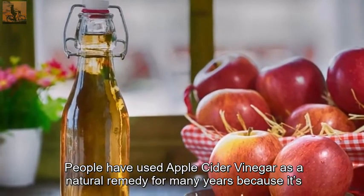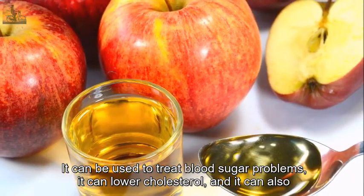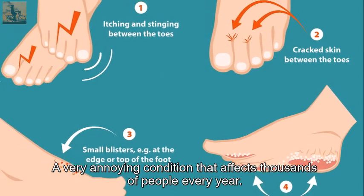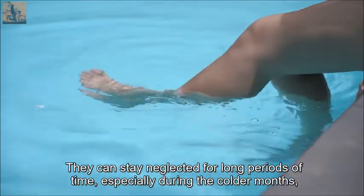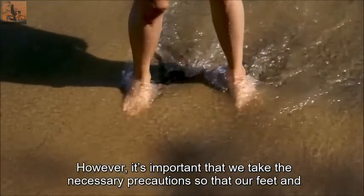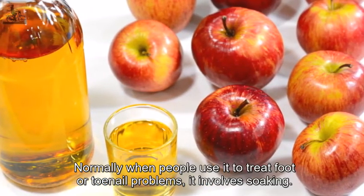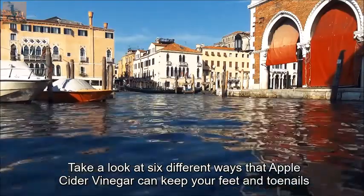People have used apple cider vinegar as a natural remedy for many years because it's extremely versatile. It can be used to treat blood sugar problems, lower cholesterol, and treat athlete's foot — a very annoying condition that affects thousands of people every year. We're pretty rough on our feet, and they can stay neglected for long periods of time, especially during colder months when they're always covered by socks and shoes. Apple cider vinegar can help with that. Take a look at six different ways it can keep your feet and toenails healthy and happy.